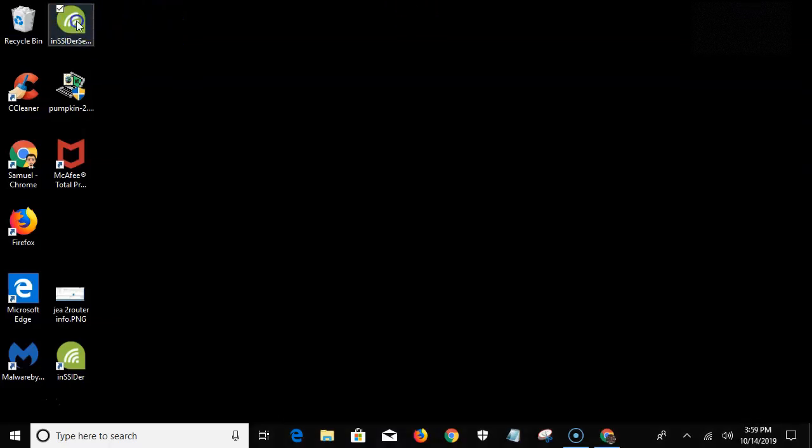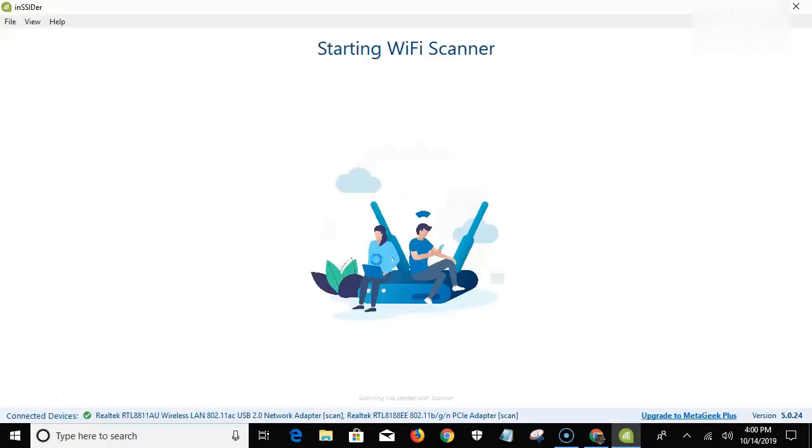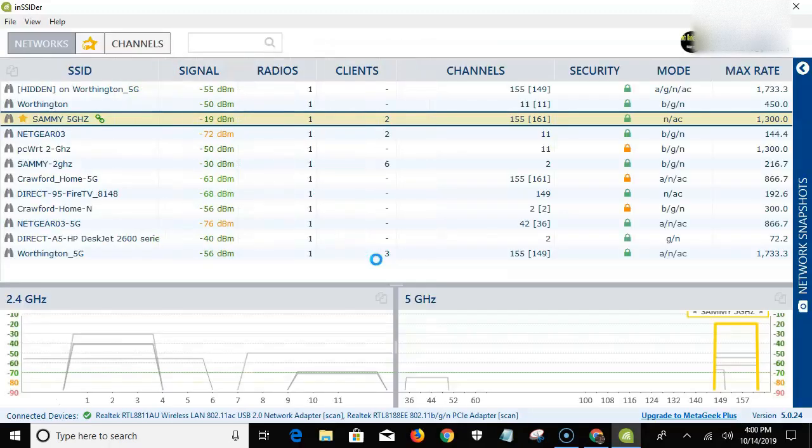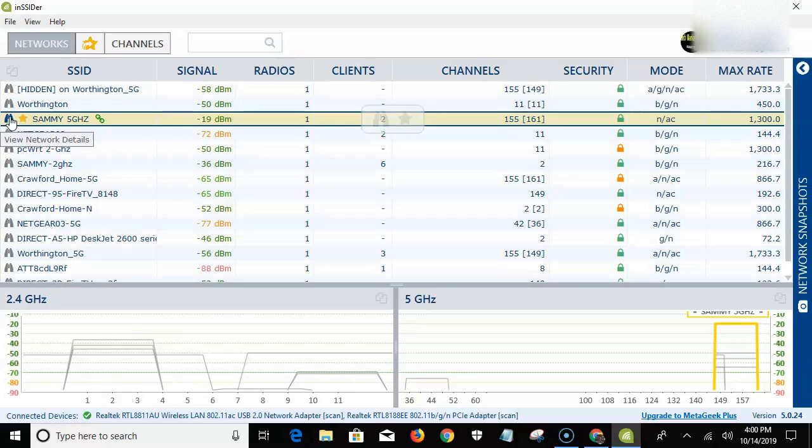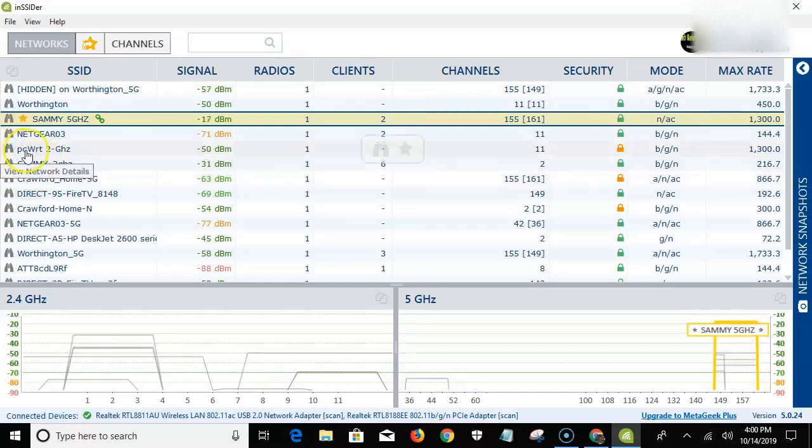Let me pull up this free software — inSSIDer is a free tool you can use when setting up your home network. It shows you what channel your neighbors are on, your signal strength, and whether your ISP is giving you what you're paying for — those are the big questions people want answered.